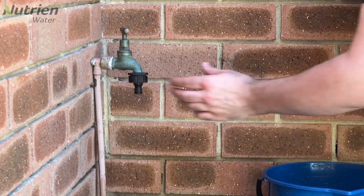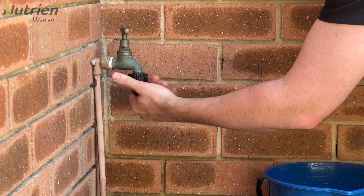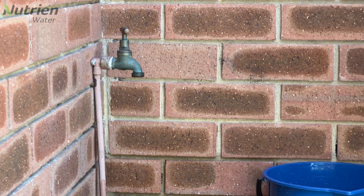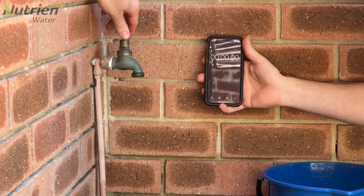If your tap has any fittings attached, make sure you take them off before you start your flow test. Tap fittings will restrict the flow rate, giving us inaccurate test results.